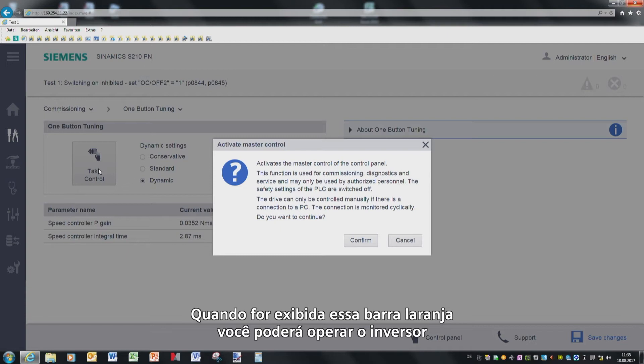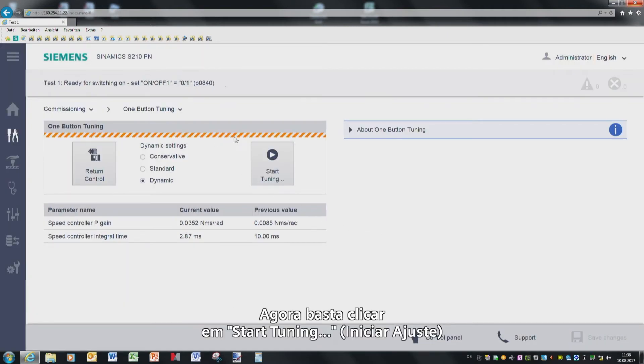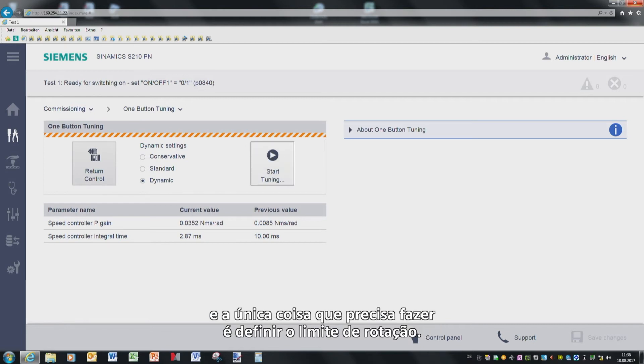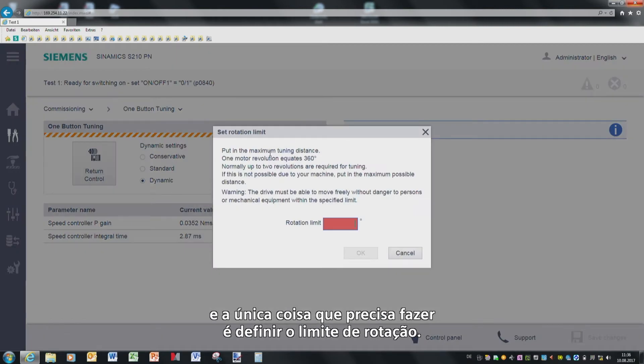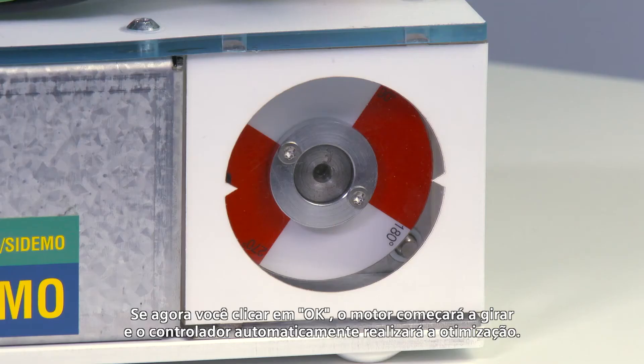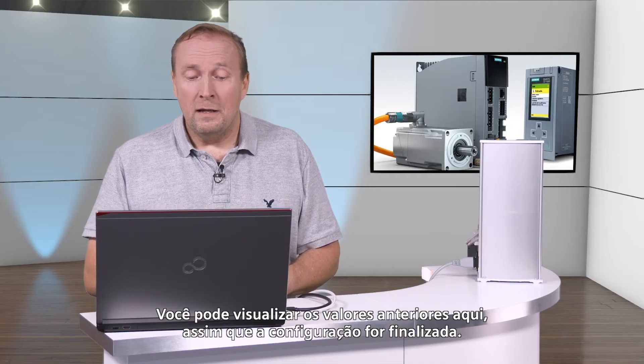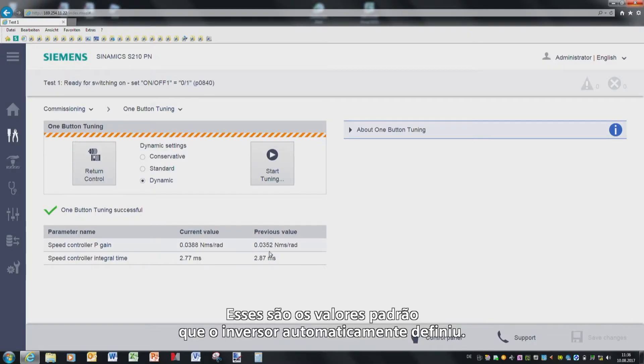Once you see this orange bar, then you can operate the drive. You now simply go to Start Tuning, and the only thing you have to do is set the rotation limit. Typically, you must enter at least 90 degrees so that a good controller setting can be achieved. If you now click OK, the motor starts to rotate and the controller automatically optimizes itself. You can see the previous values here once the setting has been made.